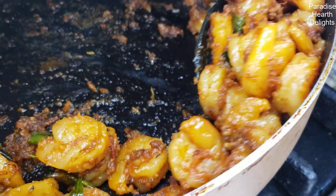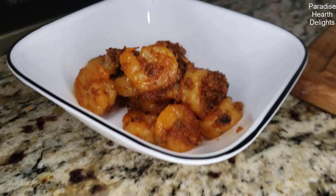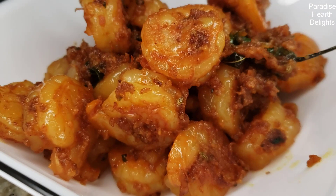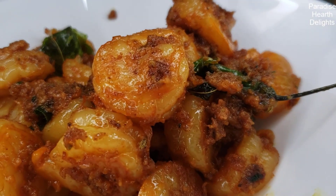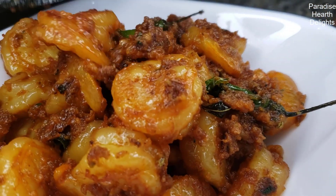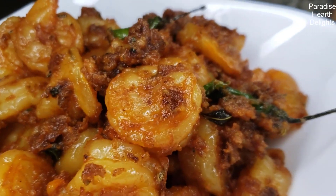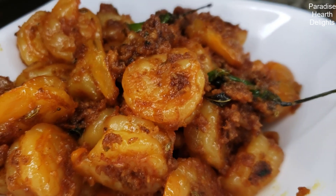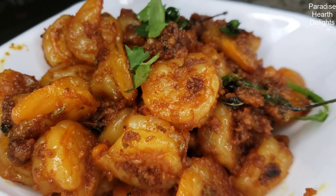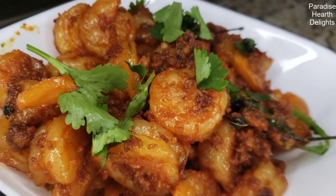We're going to serve it into our bowl and garnish it well with some cilantro leaves. Here you have a delicious Goen green chili shrimp or prawn fry — enjoy!